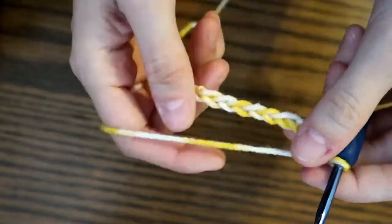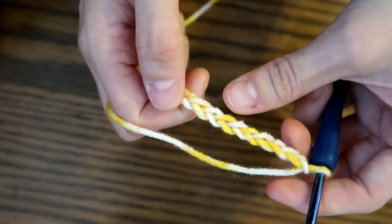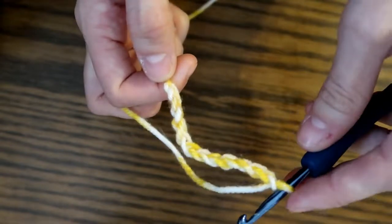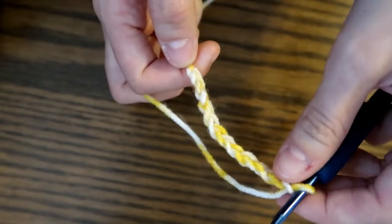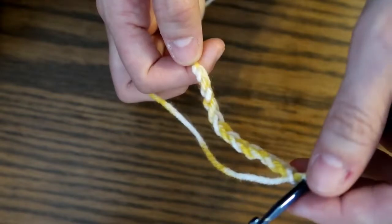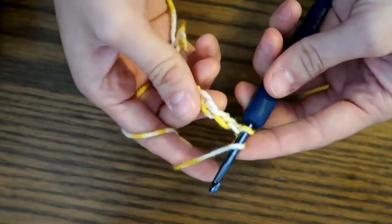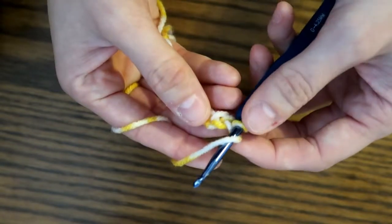Alright, so here we go. To begin with double crochet, I'm going to be doing 10 double crochets on my chain. I have chained 12 stitches because the double crochet is approximately 2 chains in height, and so those extra 2 will act as our first stitch. So to begin, we're going to yarn over our hook and then crochet into the third chain from our hook.